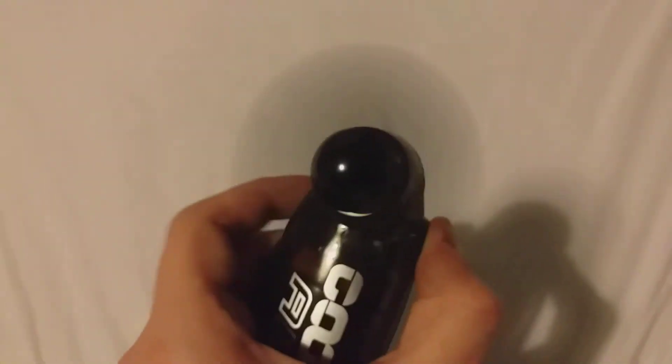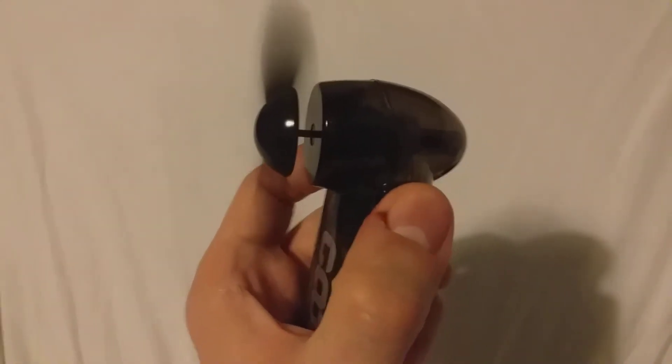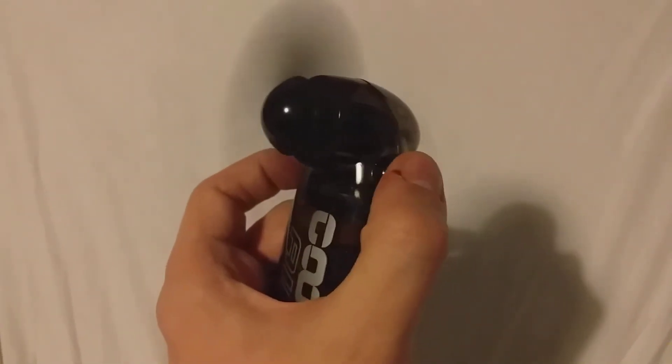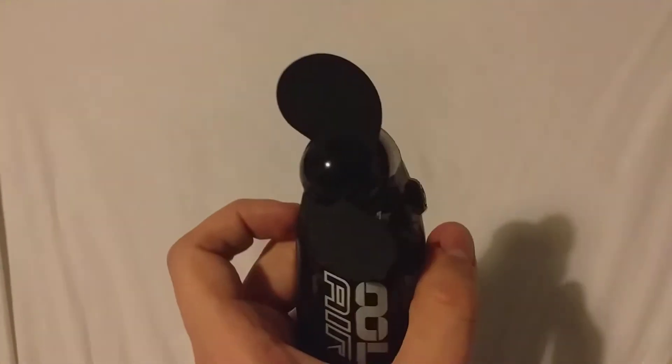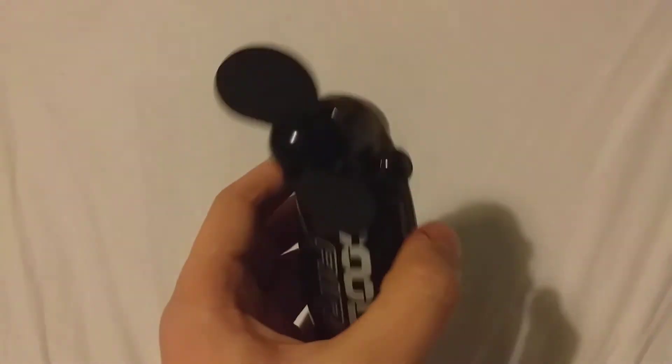Here's the fan, and if you press the button the fan goes on. You have to hold the button down, and if you take your finger off it will stop. It's a nice cool little thing.